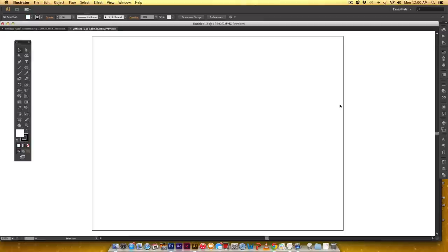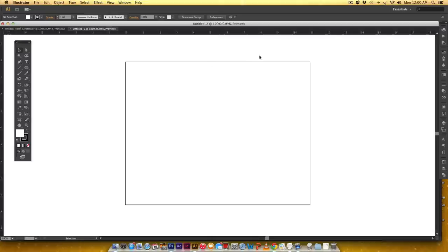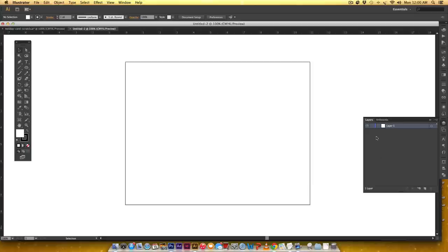Hit OK and there we go. We're going to need our rulers — if you don't see them, hit Command+R or Control+R on a PC to bring them up. Over in the layers palette, we're going to make sure everything stays organized. The first layer is going to be our trim and score marks, so I'm just going to label this 'trim and score.'